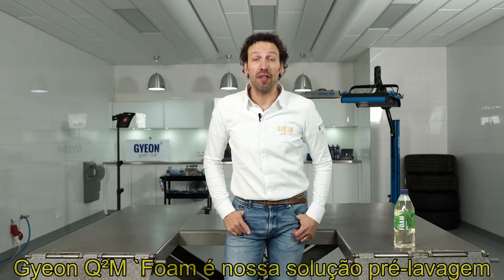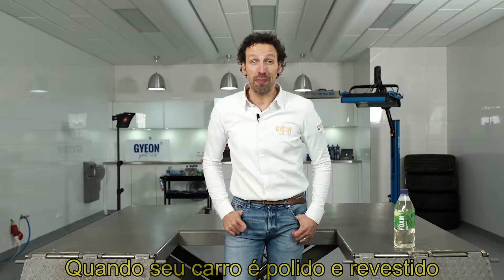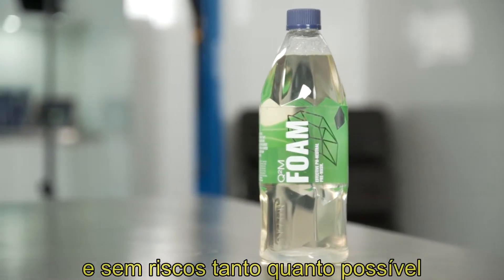Gion Foam is our safe and effective pre-wash solution. But when do we pre-wash? When your car is polished and coated, you want to keep it as clean and scratch-free as possible.